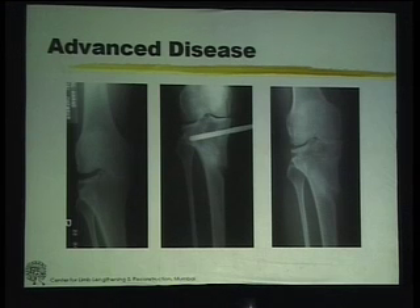But when the patient is 40 years old with an x-ray like this and has significant pain, what are you going to do? In the early days, with due explanations, we have done this kind of thing. And this patient is now eight years down the line, still continues to be pain-free. In fact, has got the other side also operated. So realignment definitely takes care of the pain.